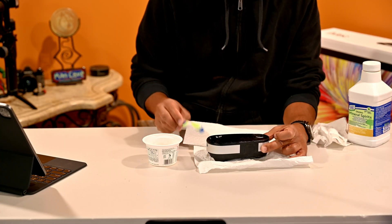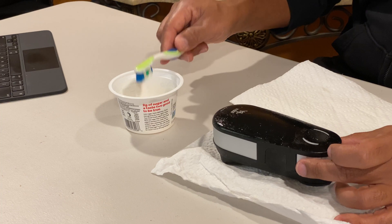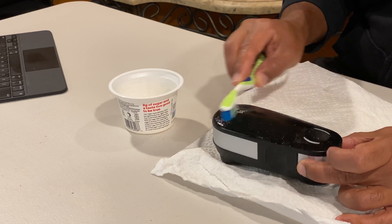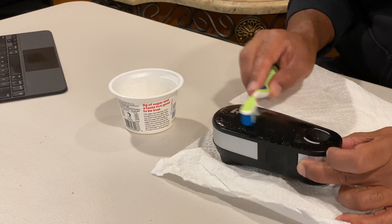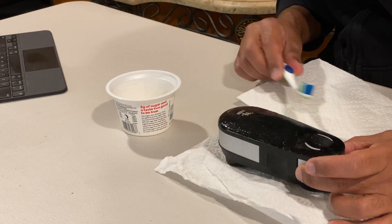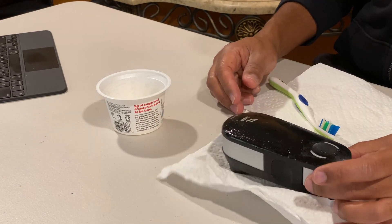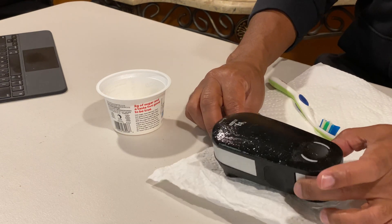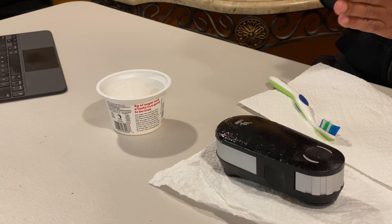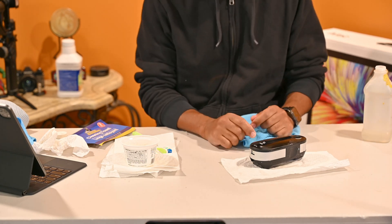My suggestion is to start in sections — don't try to do the whole thing at once. I'm going to do the top first and just scrub it in. I'm not really worried about the labeling; I just want to get this plastic coating off. I'm going to time it for three minutes, let it sit, then wipe it off and see how it's working.